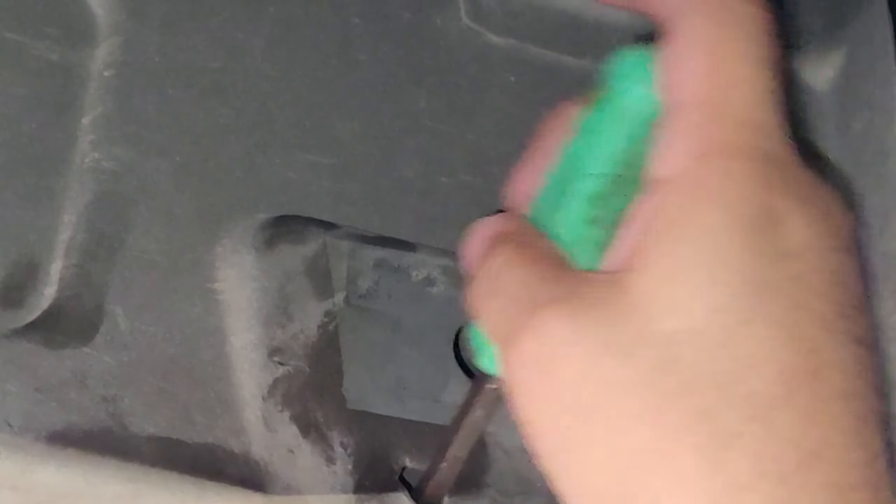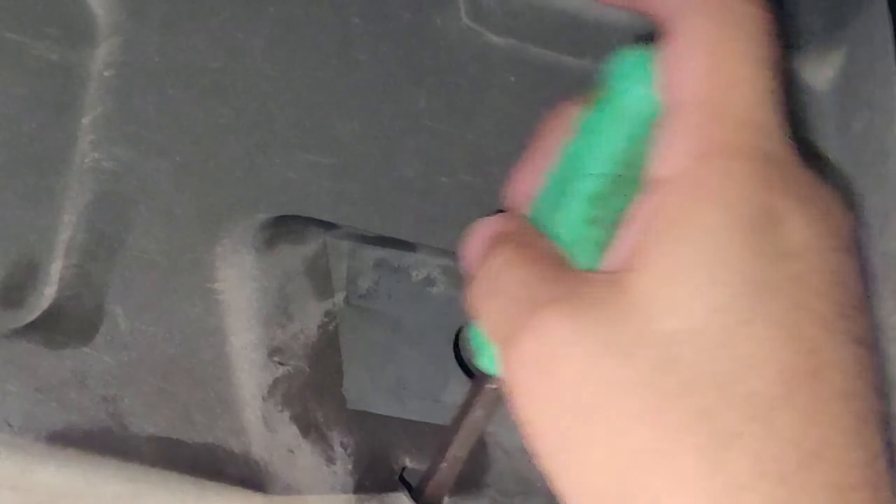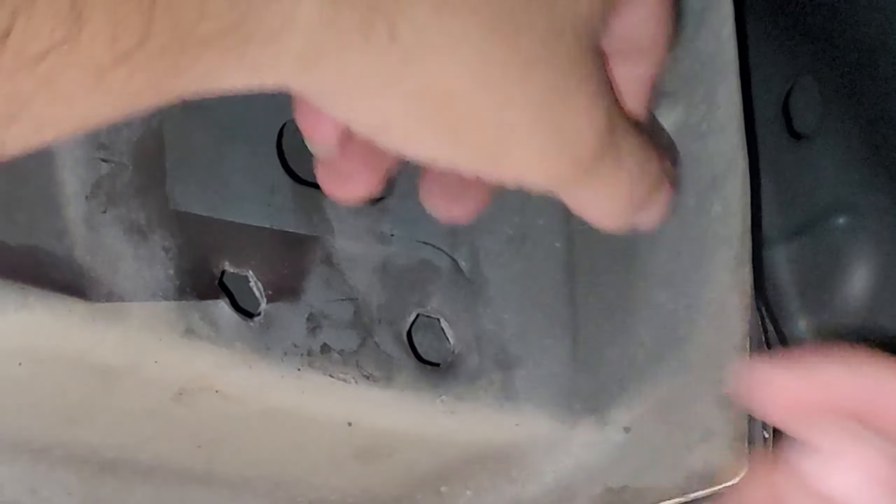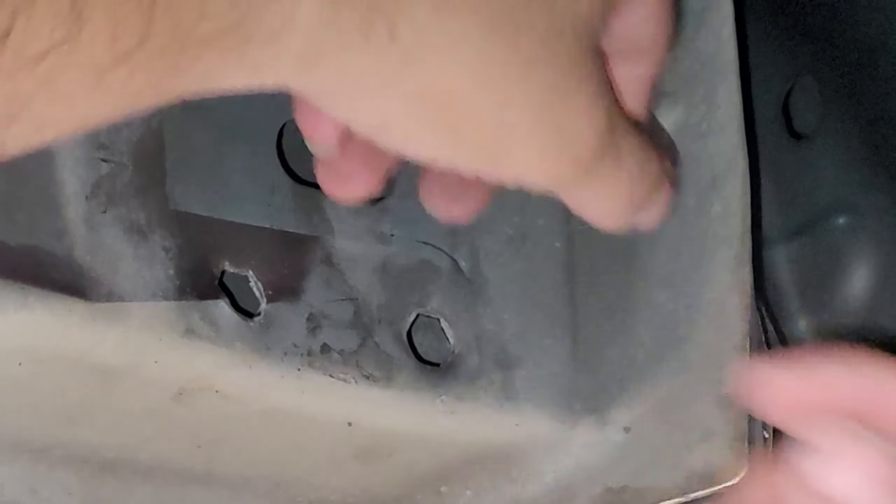I had to kind of use my fingers to bring it out. That'll go through, wouldn't it? Let me get this out of the way. I was able to get my finger in there to take it out.